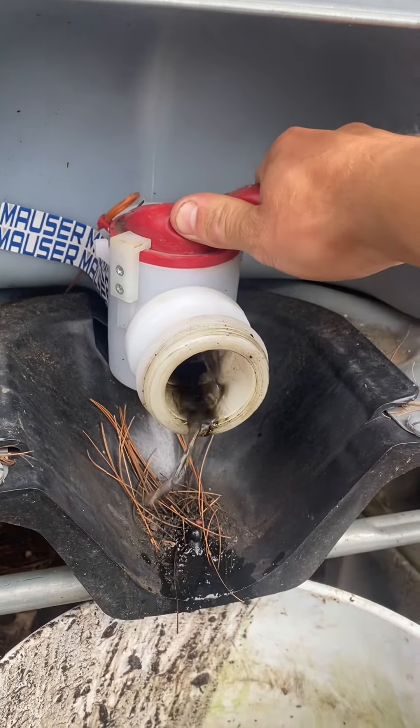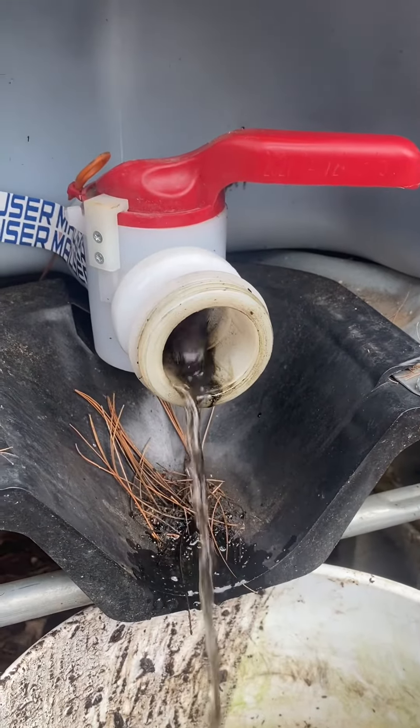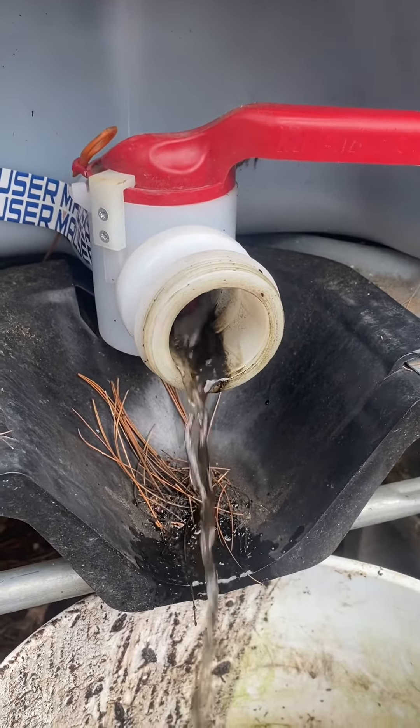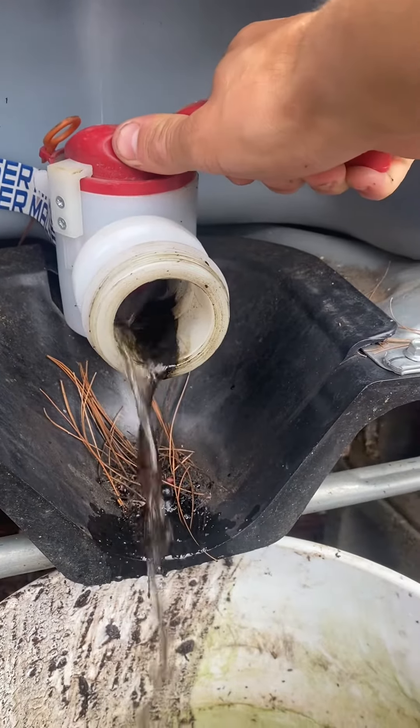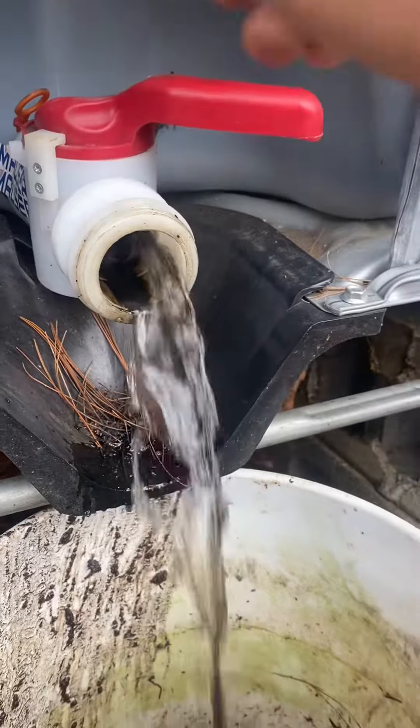So I let it sit in here for about a week. All the oil floats to the top, all the water goes to the bottom, and then I just crack this valve, let all the water pour out, and then when I start getting oil, I'll shut it off. Simple.